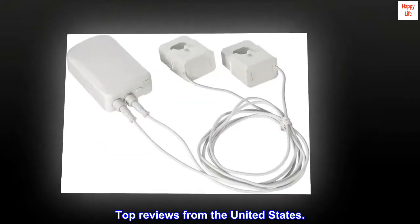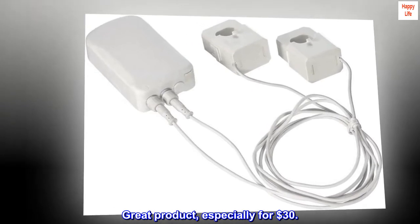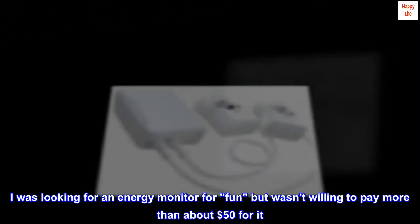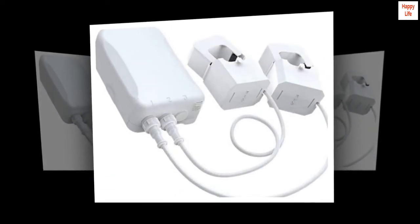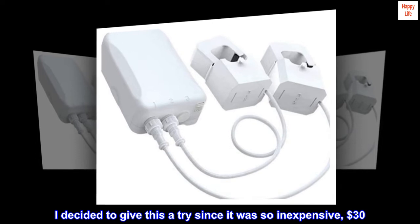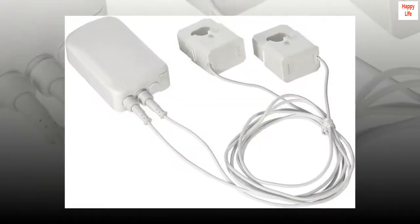Top reviews from the United States. Great product, especially for $30. I was looking for an energy monitor for fun but wasn't willing to pay more than about $50 for it. I decided to give this a try since it was so inexpensive at $30. Turns out to be a very good purchase.